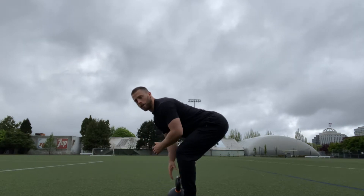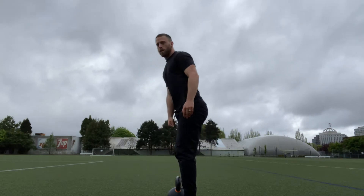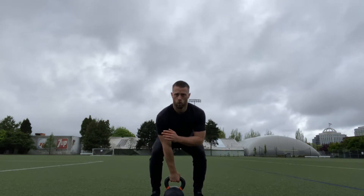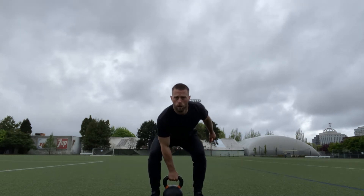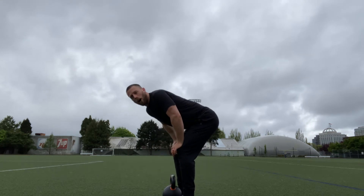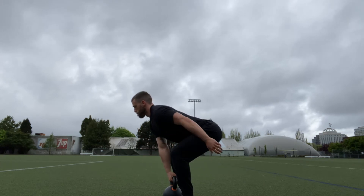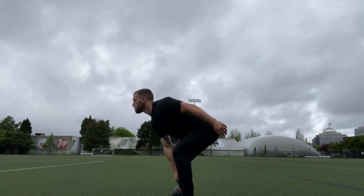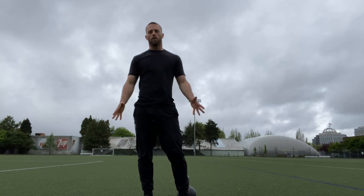From here, use your leg drive and your hips to drive up and use one arm to pull it up. Drive through the legs, and make sure you're keeping your elbow high and the kettlebell close to your body when you do this. And that is the single arm kettlebell high pull.